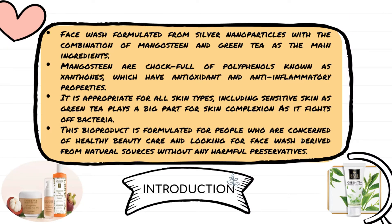For the introduction, this face wash is formulated from silver nanoparticles with a combination of mangosteen and green tea as the main ingredients. Mangosteen is chock full of polyphenols, known as xanthones, which have antioxidant and anti-inflammatory properties. It is appropriate for all skin types, including sensitive skin, as green tea plays a big part in skin complexion as it fights off bacteria.